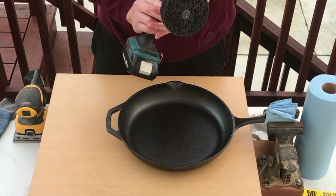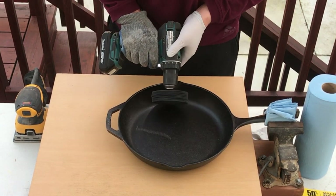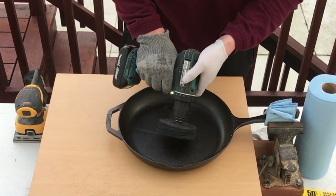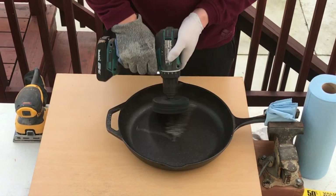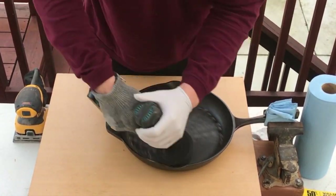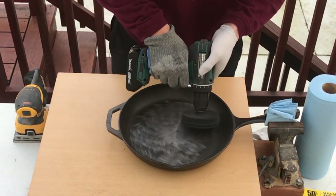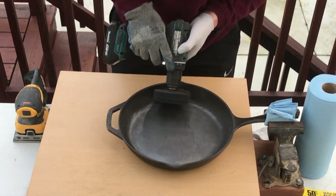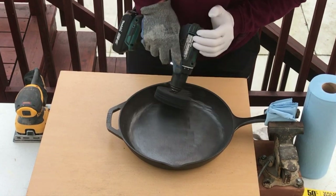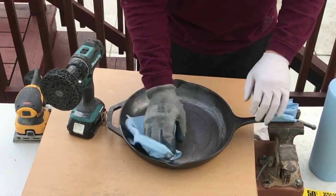Now that I'm all set up, I first used the Avanti Quick Strip disc to strip off all the pre-seasoning. This thing works pretty fast, so I went in circles to avoid staying in one spot too long — that could potentially create a divot. I want to make sure the surface is stripped but I'm not making any divots. The Quick Strip disc tends to work better when used at an angle instead of completely flat. The center was pretty easy to strip, but as I got to the sides it got more difficult to match the curve of the skillet, so the edges took a bit longer.